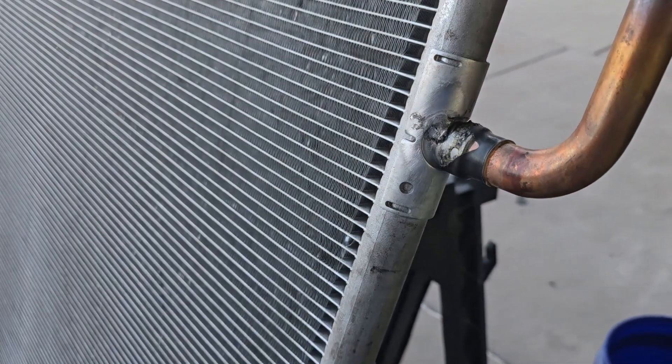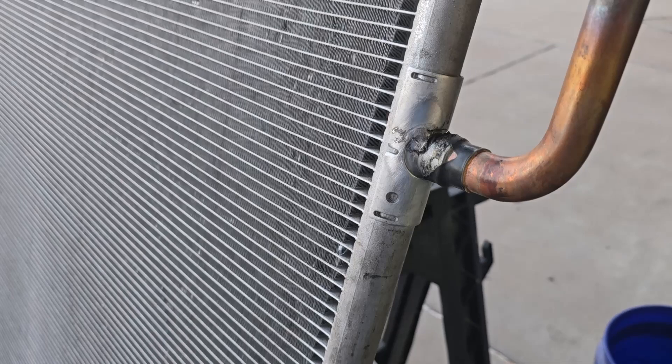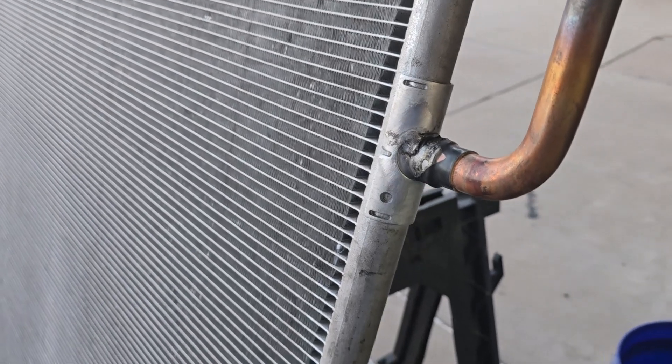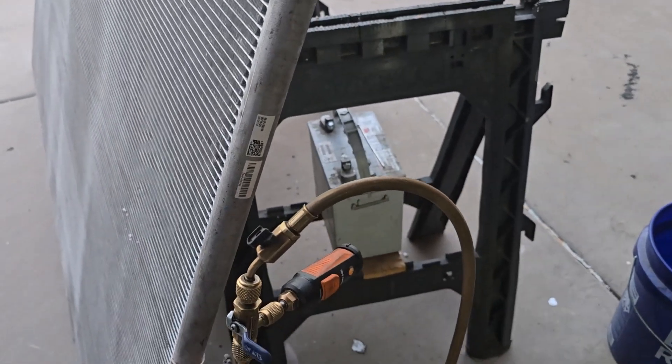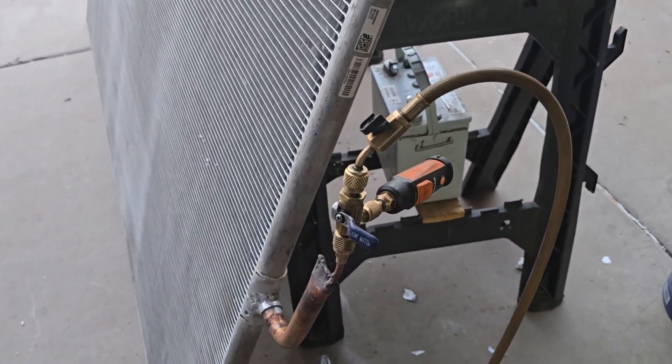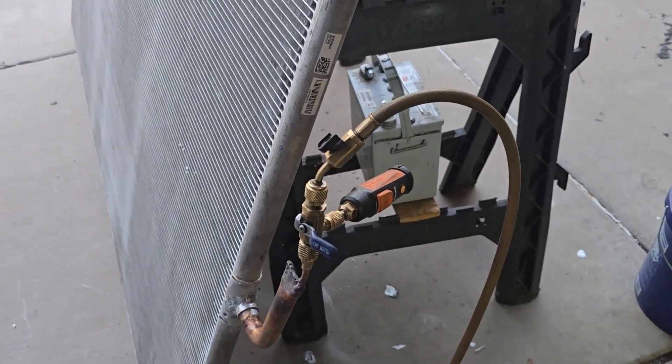They had two coils crack in a row within a month — actually a third one if you count the original coil that leaked. So it looks like they have something else to look for or to fix. But so far it seems to be holding on my low pressure test, so I'm going to put some more nitrogen in there and check it the next day.